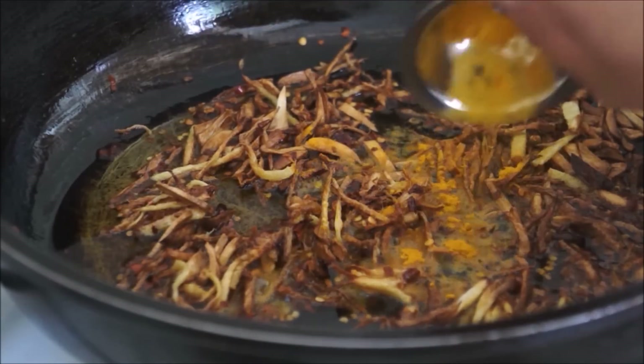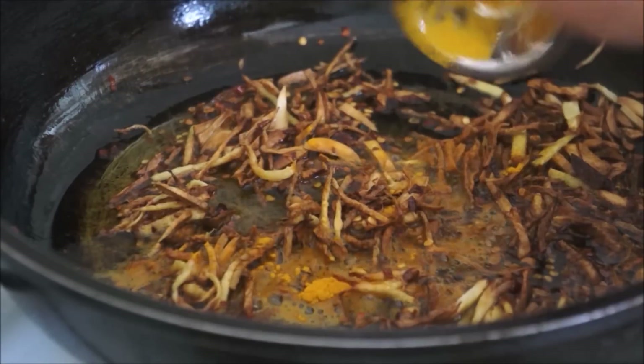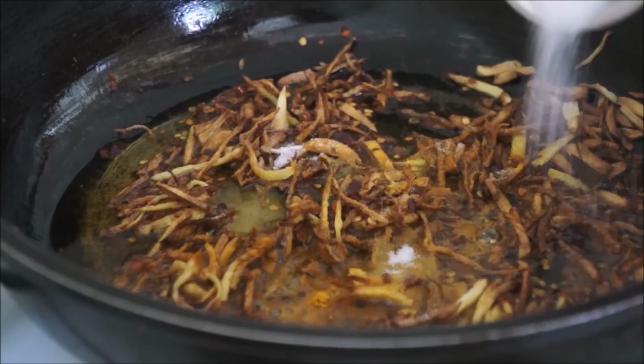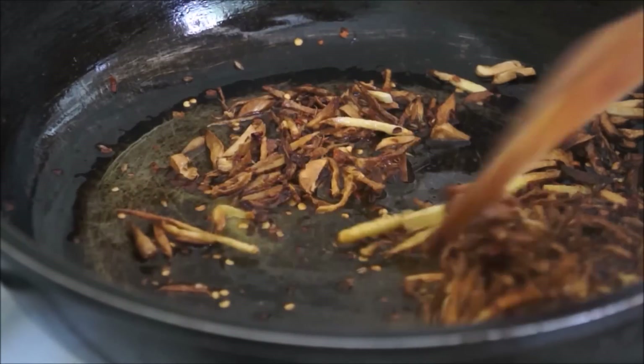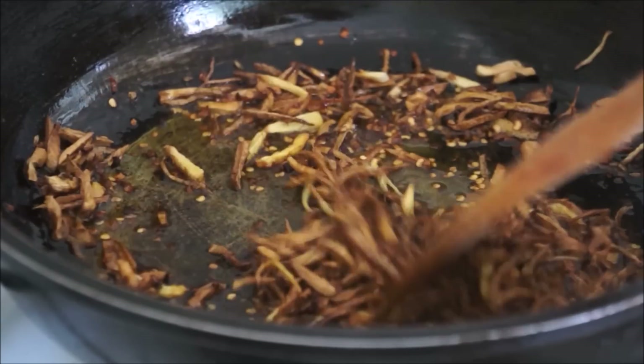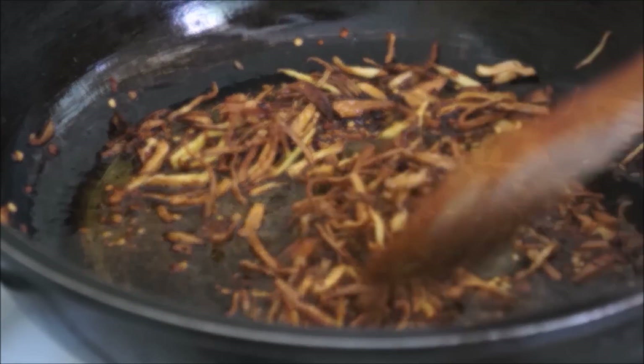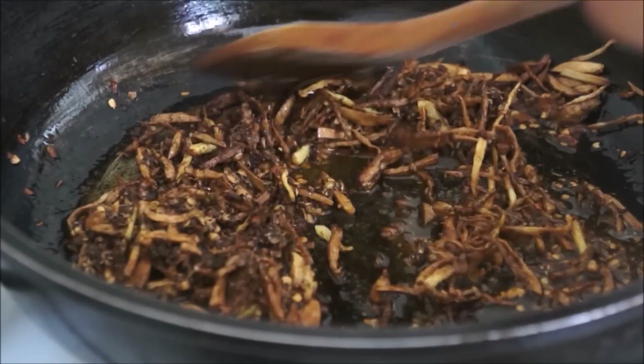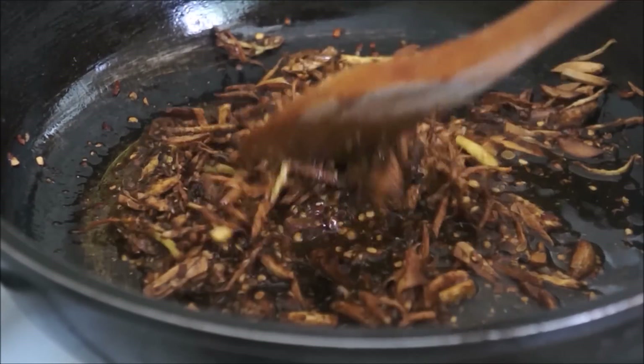Then add your turmeric powder and salt and mix them well. After that, add your ground roasted cumin and coriander seeds and fry for another 10 seconds.